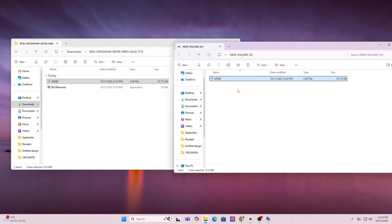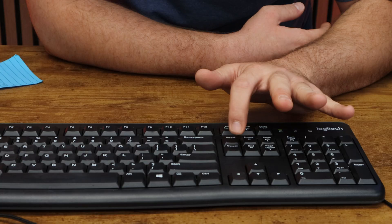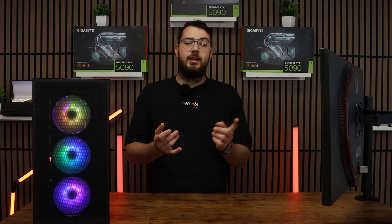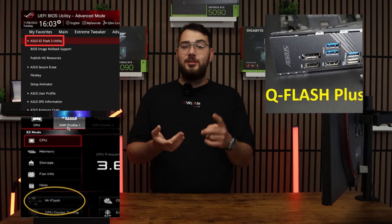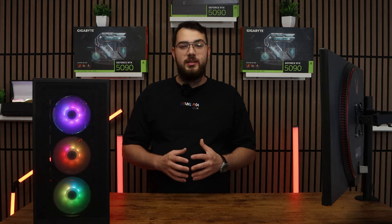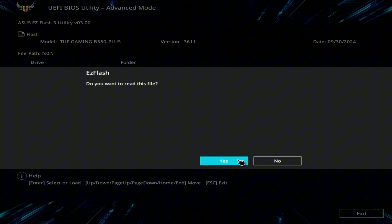Once this is done, go ahead and restart your PC. When your computer boots back up, spam the Delete key on your keyboard until it boots into the BIOS. Every brand's BIOS looks a little different, but you're looking for something like Easy Flash, M-Flash, Q-Flash, or Instant Flash — it really depends on your motherboard. Inside the flash utility, select the USB drive and choose the BIOS file you copied earlier. The system will ask if you're sure, so confirm and click OK.